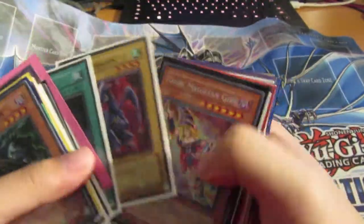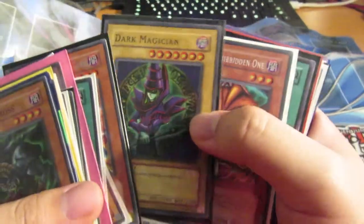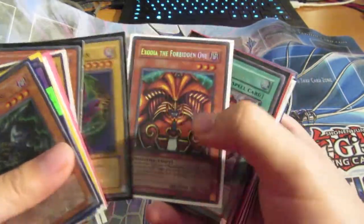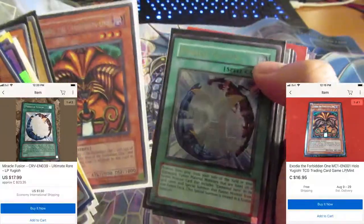Around $15 each — not bad for some old foils. Nice TP foils. Dark Magician Girl is worth quite a bit actually. Running low on battery, let's hurry this up. Dark Magician, Exodia Necros — these two are one of the main reasons I bought this collection.